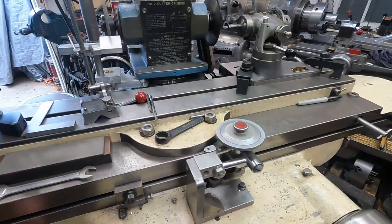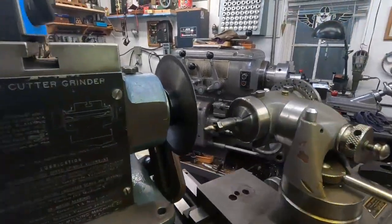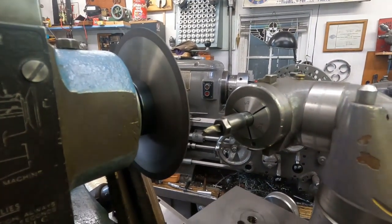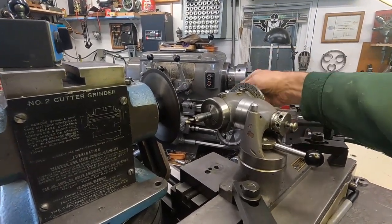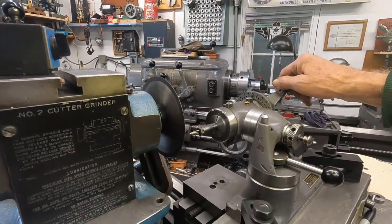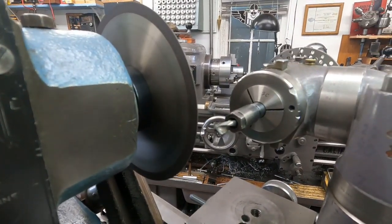I'll get the vacuum going first, then get that spinner going. I'm going to put the air on. Now I have to turn this by hand — I normally use a motorized Rotodex, but I haven't done it this way before, so I'll give it a turn. I think that looks good.